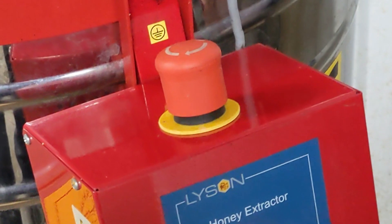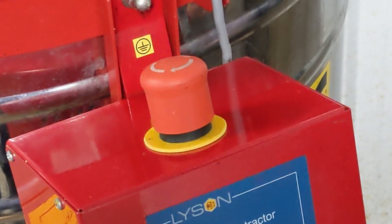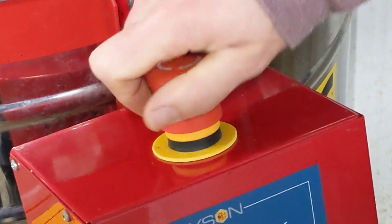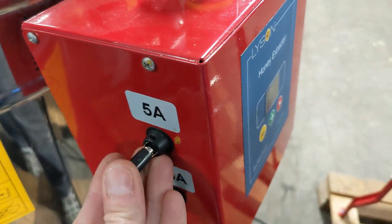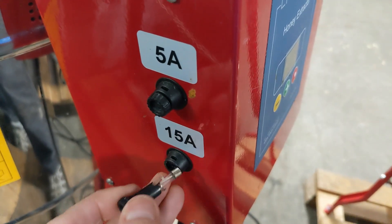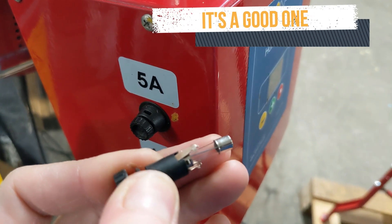Number three: is the emergency stop switch pressed? That's the big red round button. Twist it to get it to pop back out. Fourth, check to make sure that any fuses are installed tightly and that the fuse is not blown. Blown means that the little wire running down the inside of the glass tube is broken.